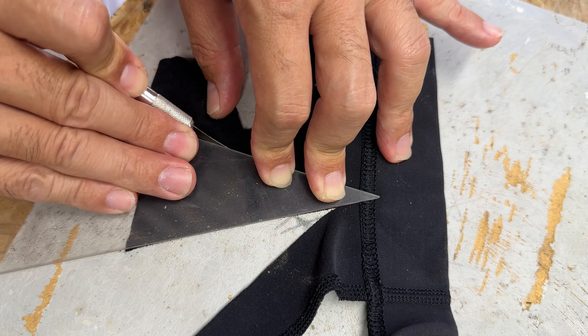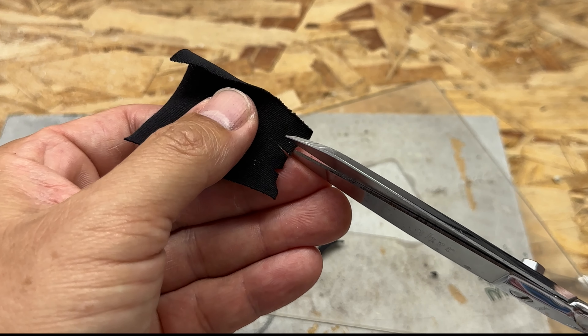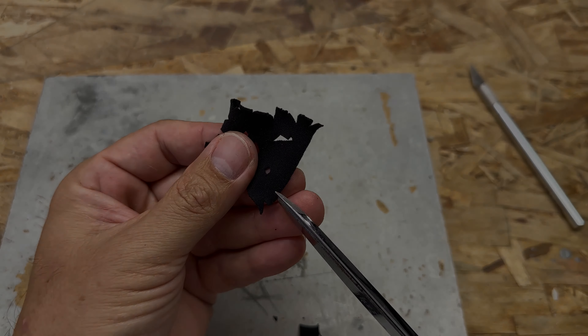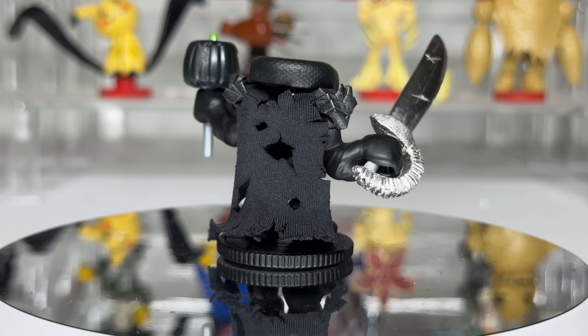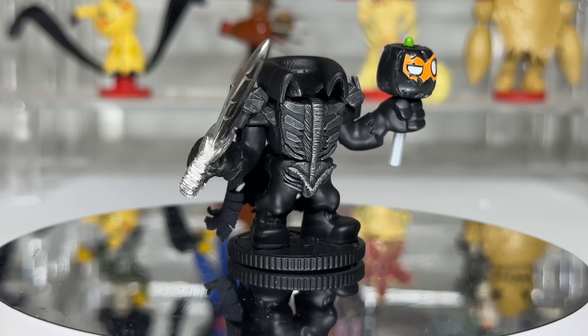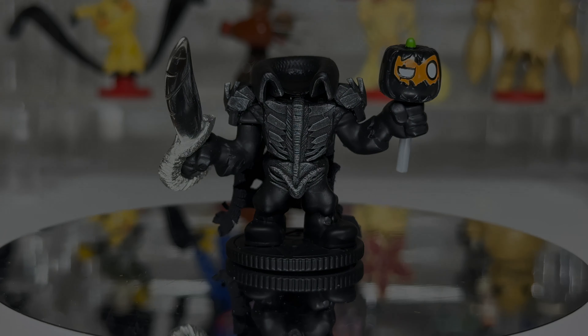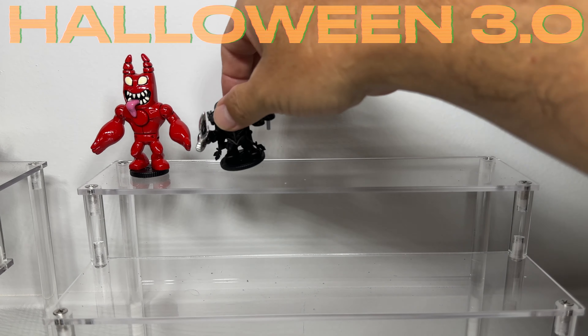He's almost complete, but there's just one last thing I want to give him. What do you guys think of Halloween 3.0 Warrior No. 2, the Headless Horseman? So far we have Evo Ban Ban and the Headless Horseman. Let me know in the comments who else you'd like to see, and I just might make him. Thank you everyone so much for watching. Don't forget to hit that like and subscribe button, and we'll see you in the next video.